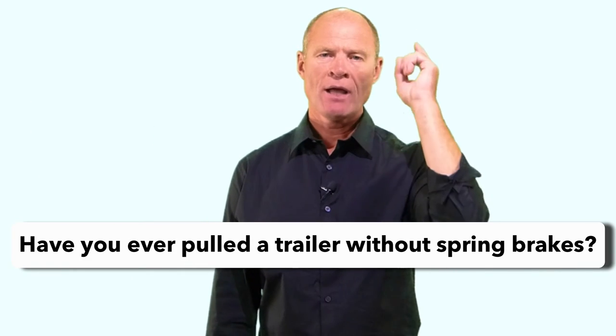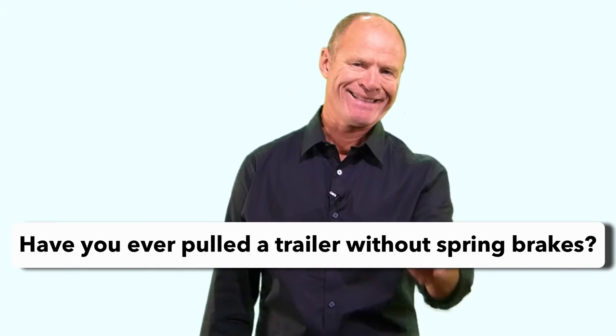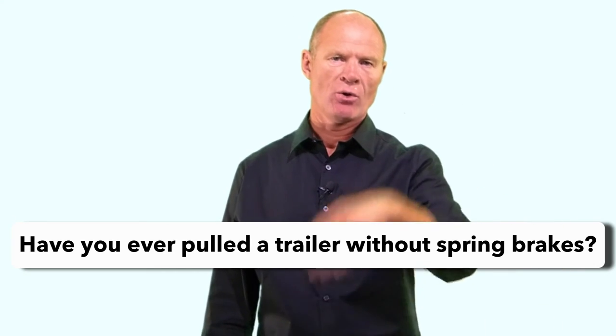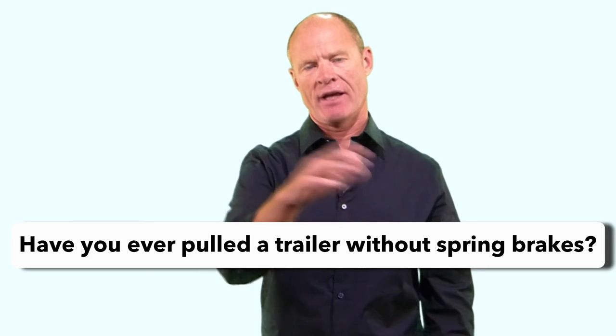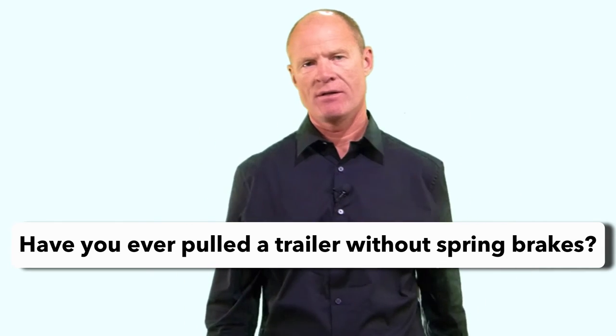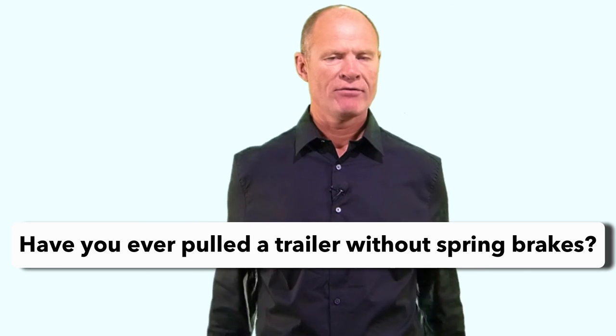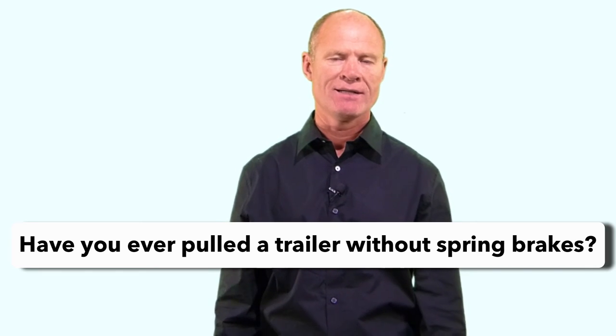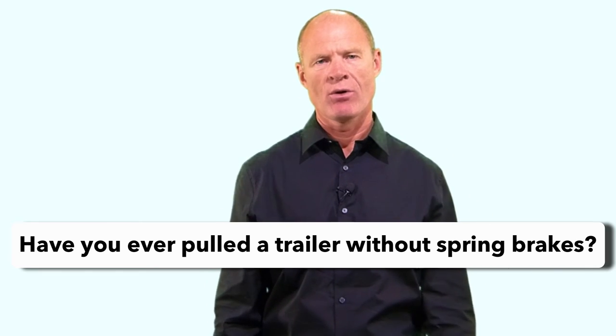Question for my smart drivers: have you ever pulled a trailer that didn't have spring brakes - either an older trailer or a newer specialty trailer like a low boy that couldn't fit spring brakes? Leave a comment below. Thanks very much for watching. I'm Rick with Smart Drive Test. Good luck on your road test. Remember: pick the best answer, not necessarily the right answer. Have a great day. Bye now.